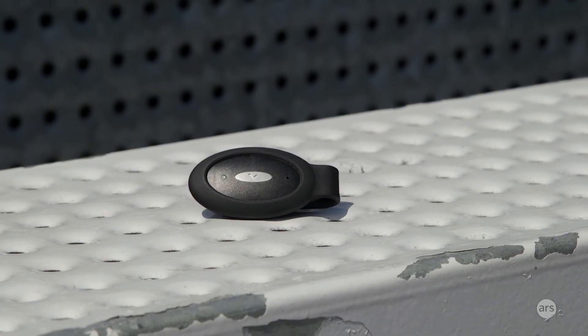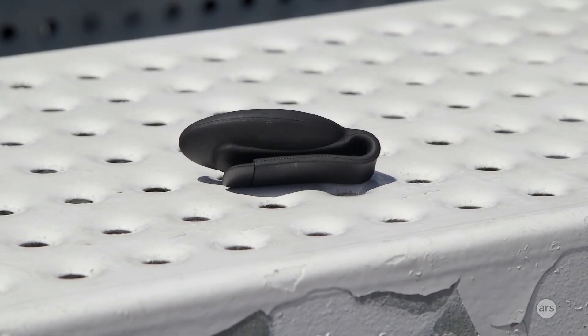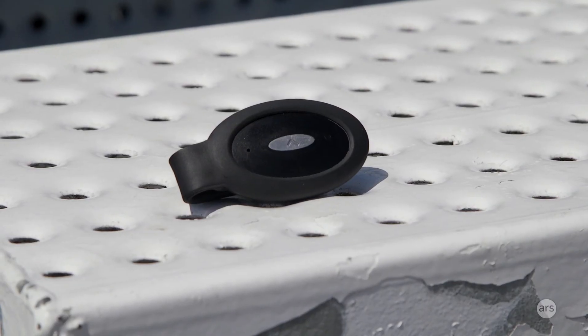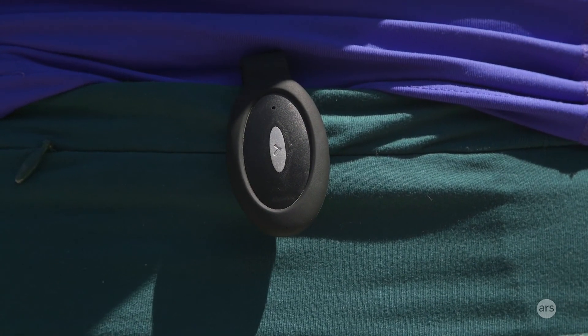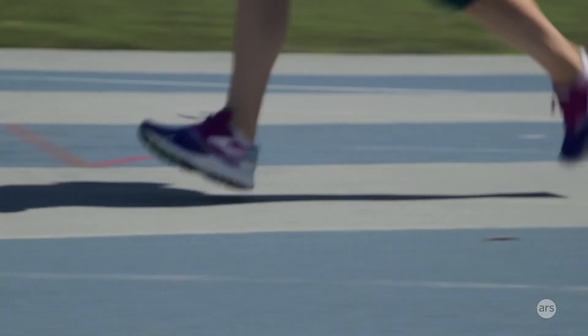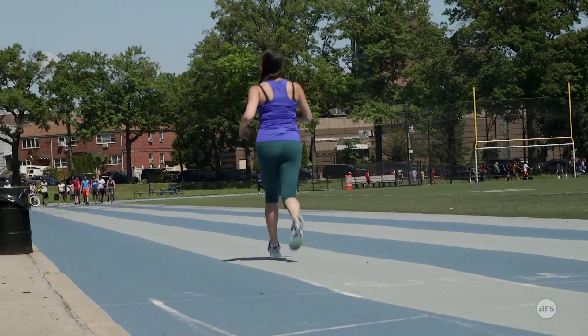The Luma Run is $99 for the sensor and clip. I do think it's a little expensive for what it is compared to something like the Moov Now, which is another coaching device at $79 that covers running, cycling, swimming, boxing, and other workouts. If you do a lot of different sports, that might be better for you. However, if you really just want to run better and improve your form, this is a really good option. If you want to run with better form, or you've injured yourself running and want to avoid that in the future, the Luma Run could definitely help you do that.